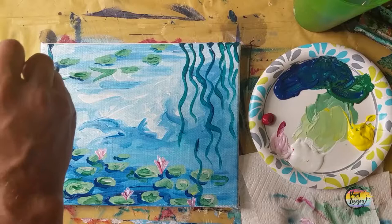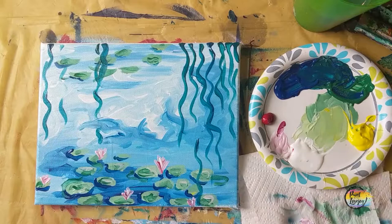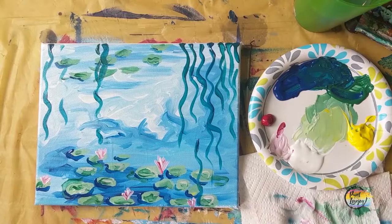Mind the pressure of your brush — the harder you push your brush against the canvas, the wider the line it's going to make. So you're practicing your brush control and pressure here. Some of these will overlap the lily pads, and that's okay — Monet was painting his ponds and flower gardens most of his life.